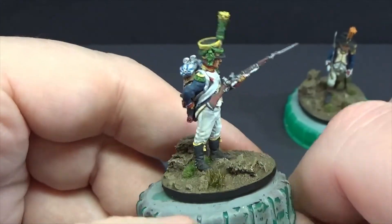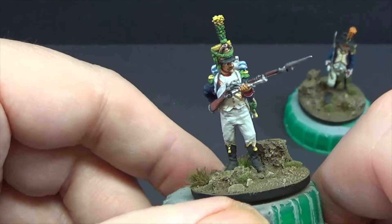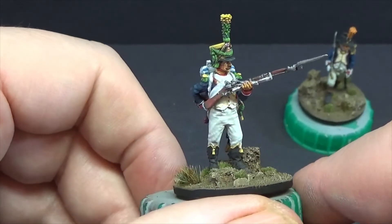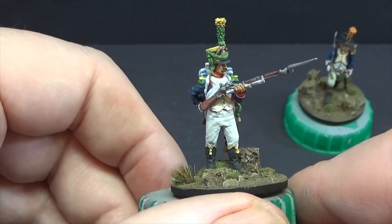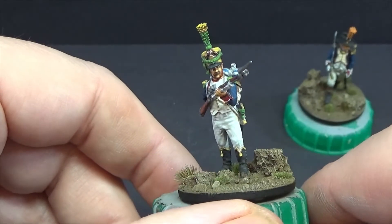I just like the pose. I didn't want to paint him as a light infantry — I'm not sure why. I suppose it's the colours of the light infantry that didn't really take my fancy. So I ended up painting this guy as a fairly generic Voltigeur.